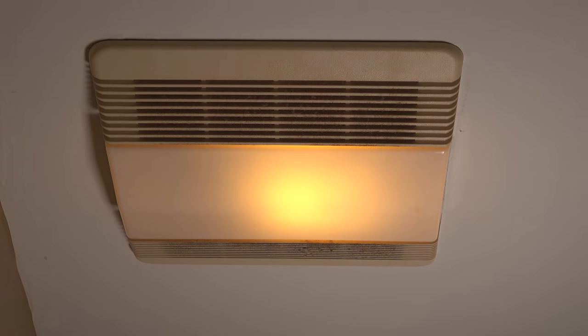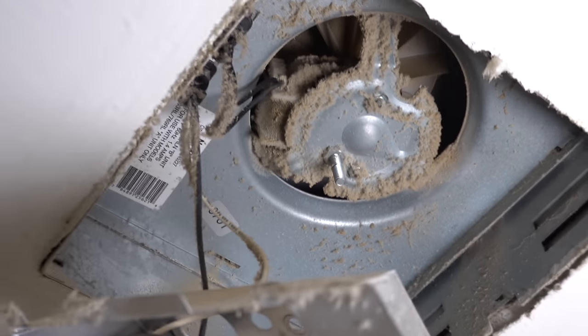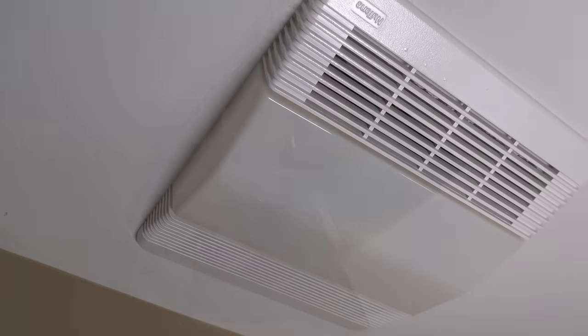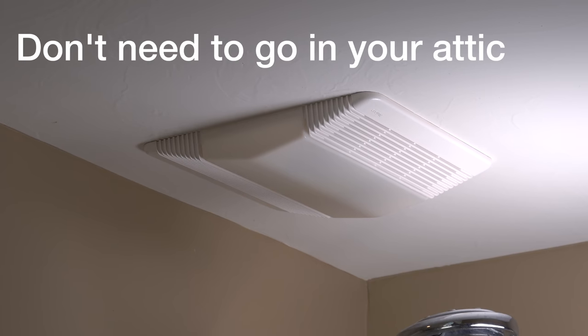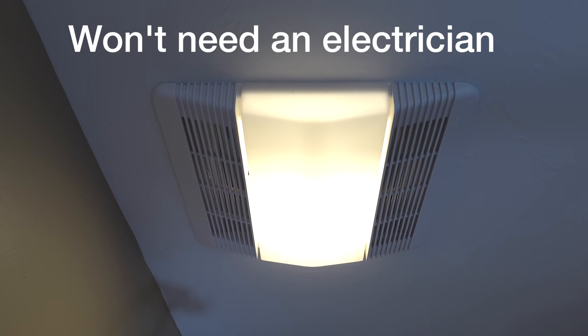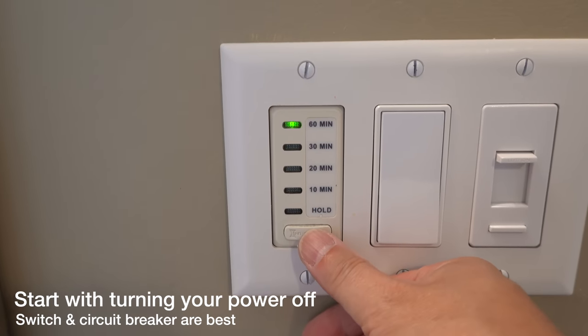If your fan sounds like this, or maybe it's just completely broken or it just looks bogus, this is the video for you because I'm going to show you how to restore it. We're going to make an old fan look and work like brand new, and the good part is you don't need access to your attic and you won't need to call an electrician. It's an easy job and you can get it done in just a few minutes.